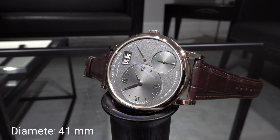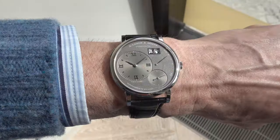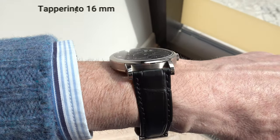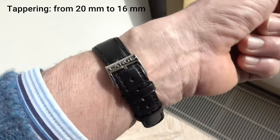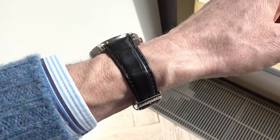The case has a diameter of 41 millimeters and a thickness of 8.2 millimeters. The lug-to-lug distance is 49 millimeters. The distance between the lugs is 20 millimeters, and the strap tapers down to the pin buckle to 16 millimeters — 20 to 16.